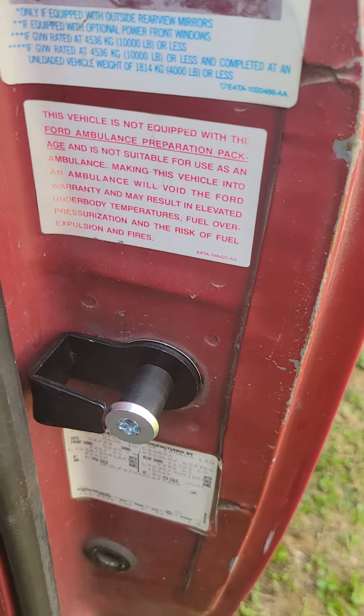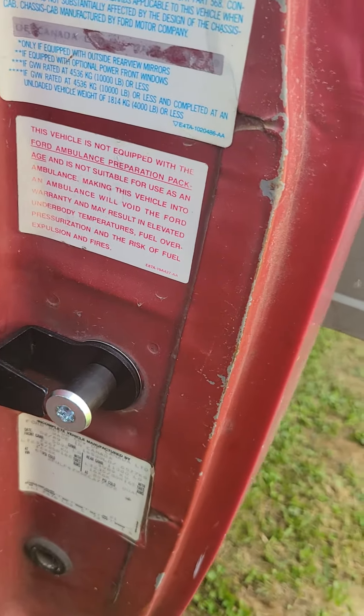Alright guys, we got the new one installed. Got it aligned with the door. Now we're going to try to shut the door and see if it's aligned.